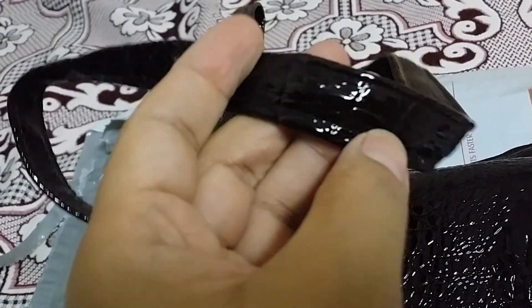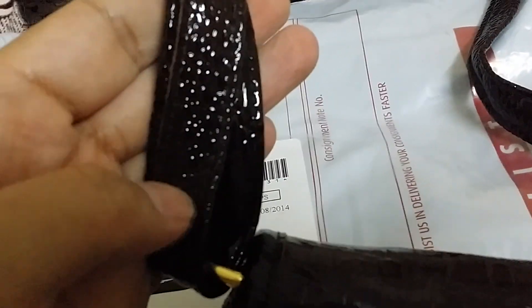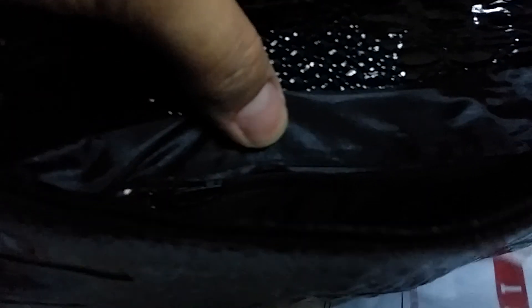This is the strap to hang it, and I ordered it as a long strap because I will hang it crossbody. Obviously I'm having twins so I need both my hands free. It's very nice. I know it's not real leather, it's artificial, but it's made so nicely. Inside there is one pocket and a side zip.